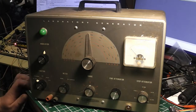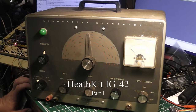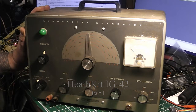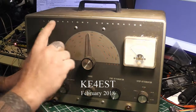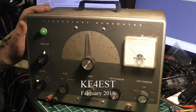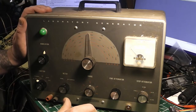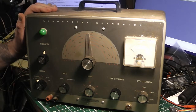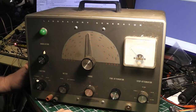Hello again everybody, this is Michael K4EST. Today I'm going to have a look at this Heathkit IG-42 laboratory signal generator. The difference between this and a regular RF signal generator is that this one was a factory-made unit, supposed to be a little bit better specced, whereas the others were sold in kit form.